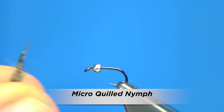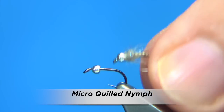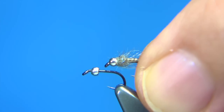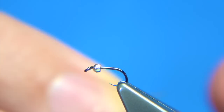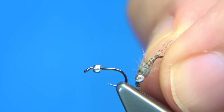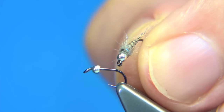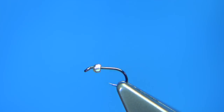I'm going to show you this nymph pattern here. It's just a small size 20 tungsten beaded nymph, just a quill body with a grey up thorax and barred wood duck for the tail. This is a fly tied by a friend of mine who fishes the chalk streams, which are very clear, and it does extremely well for them, especially when it's low. So I'm going to show you how to tie it.